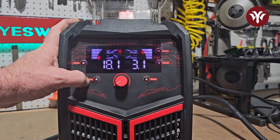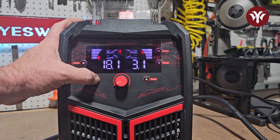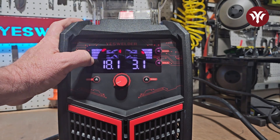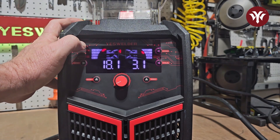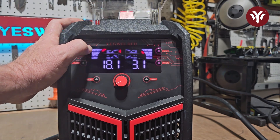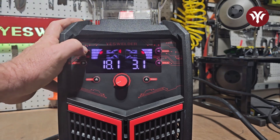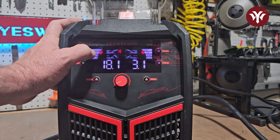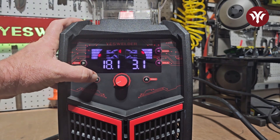Over here we have material settings. You have aluminum with 100% argon, ferrous metal with CO2 at 100%, 75/25, or if you're doing stainless steel it will be 98/2%. You also have flux core.